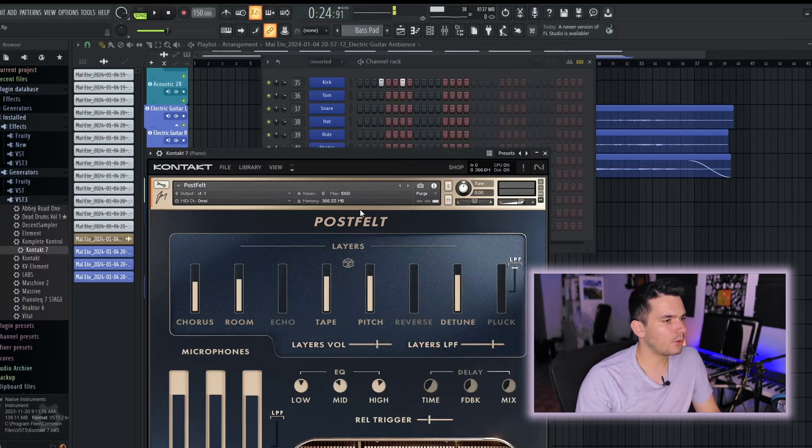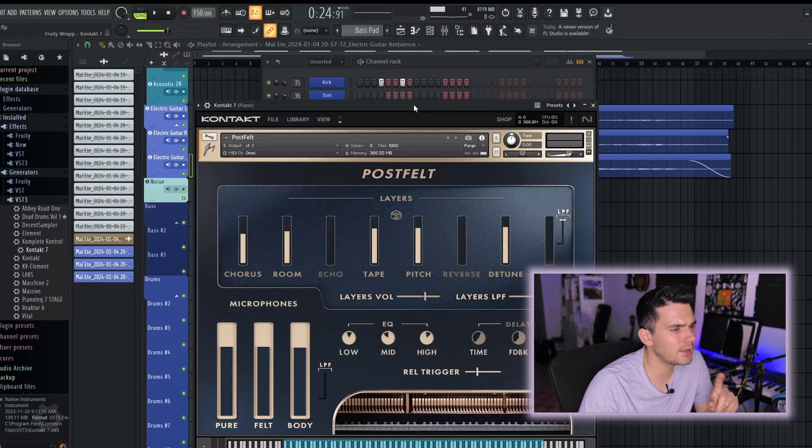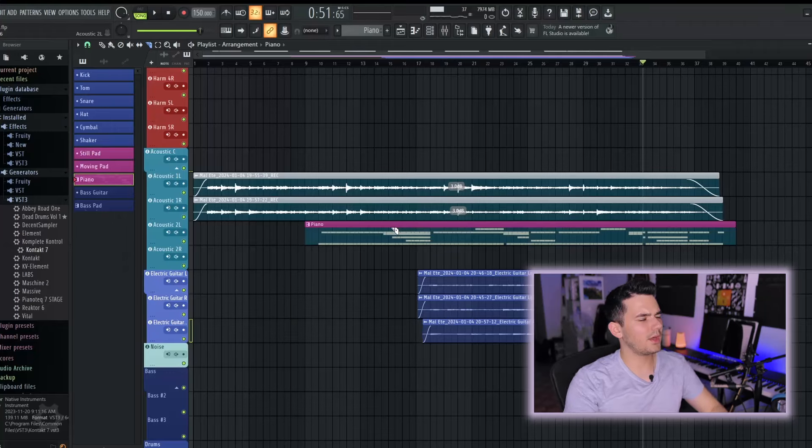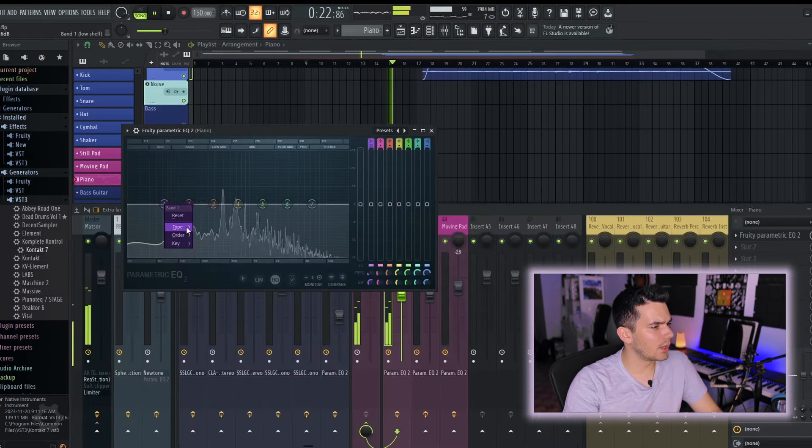We need some piano. I'm going to use Post Felt by John Mayer — an awesome VST, though it does crash my computer a lot, so I save before making adjustments. I removed some of the body, increased the felt, and brought down the room a little bit. I went to sleep because it was late, then got back to it the next day. Unfortunately I was having CPU problems when recording live audio, so the next part is just a summary of the things I added.